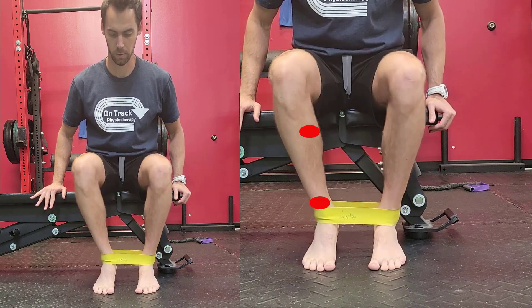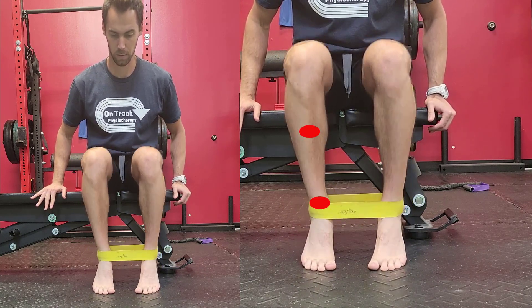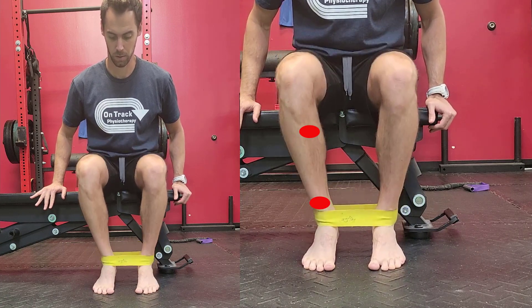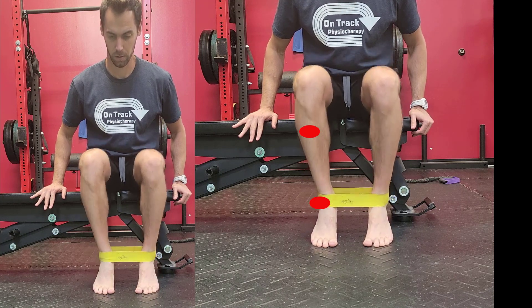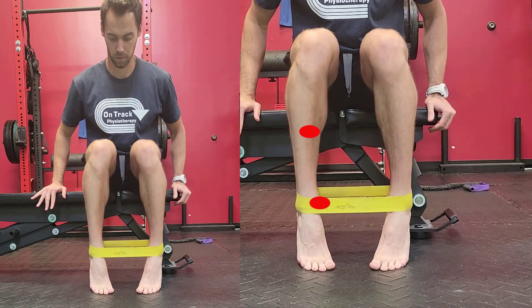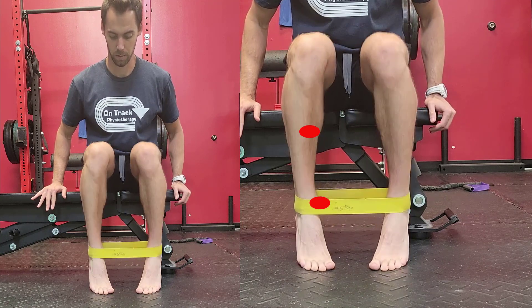I like to focus attention on the two red dots — the ankle joint itself and the upper shin. As you do the calf raise you should feel that whole entire complex turning in towards each other. So if those two red points were laser beams, when you lift up they should be rotating and turning in towards one another.